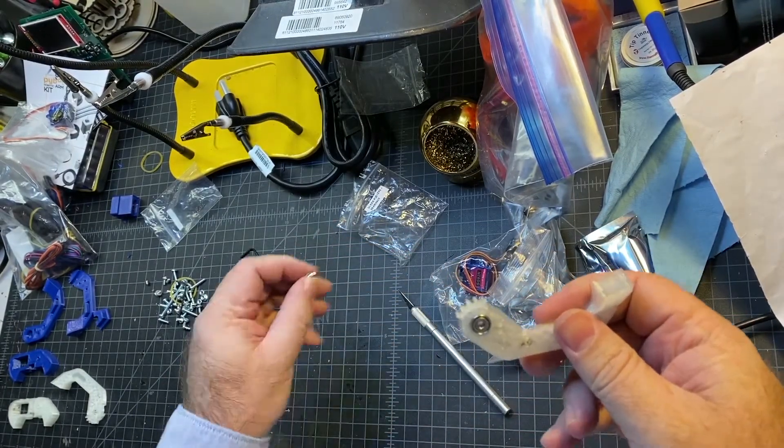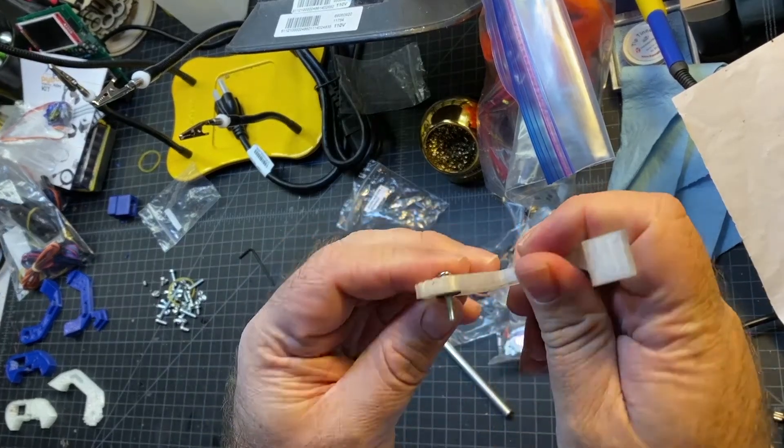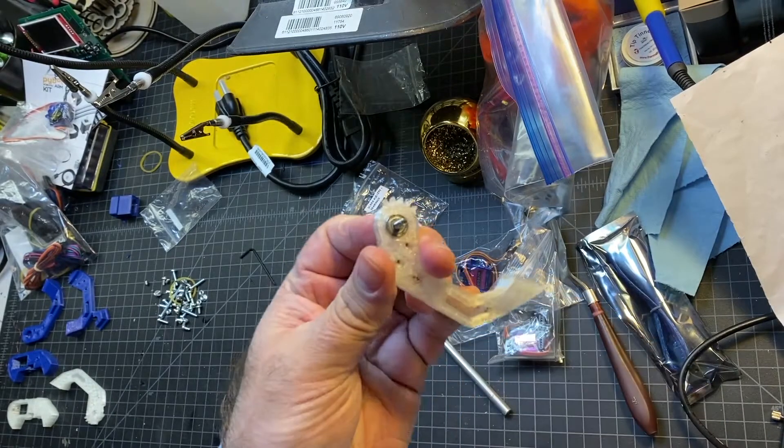Now I just have to insert the screw. So it's going to go through like this. There we go — that's how it should look.